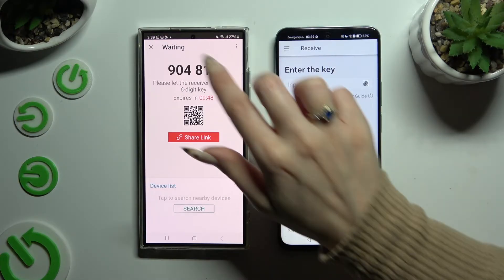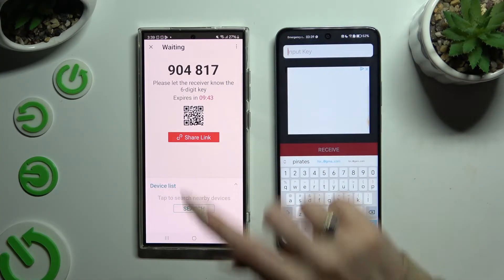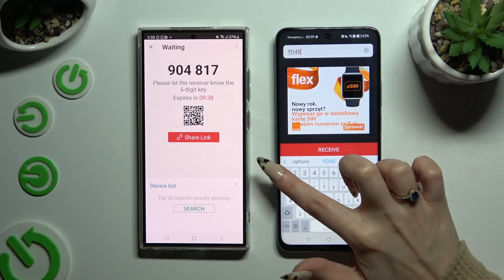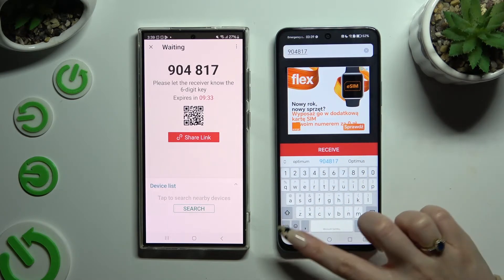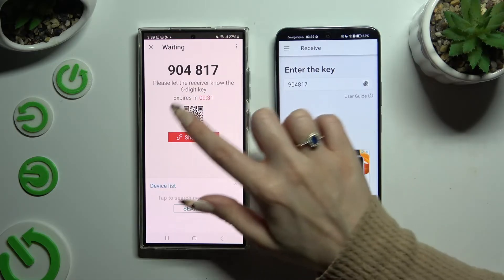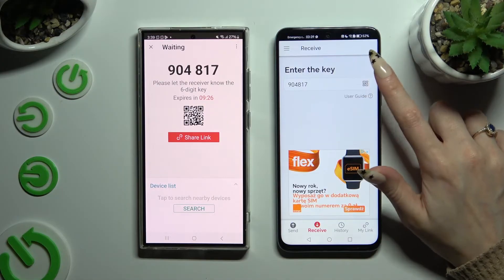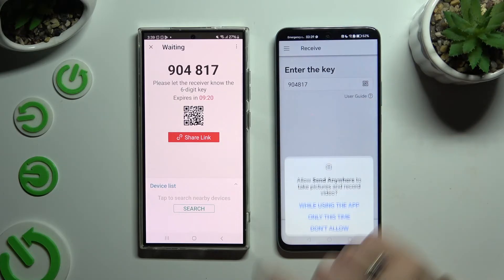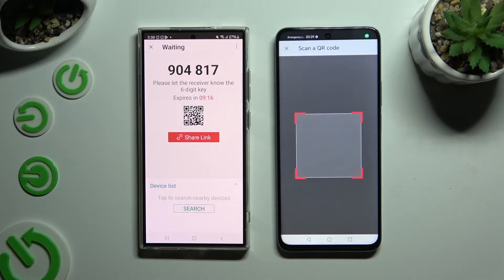If you want to connect by inputting the key, click on the Input Key section and type in all of those numbers in the correct order, then hit Receive to connect. If you prefer to scan the QR code, click on the scanning icon above the user guide, allow camera access in the popup, and point it at the code. Then just wait.